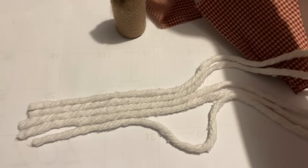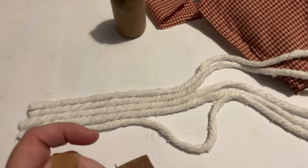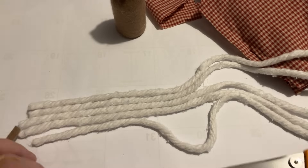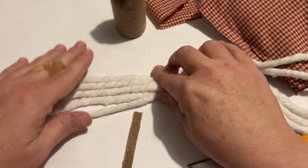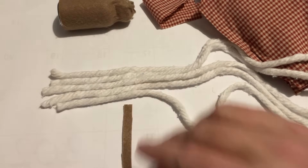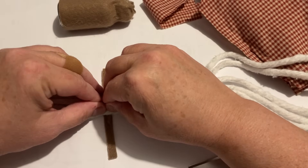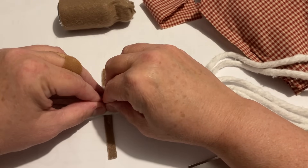I needed something to kind of secure it to, so I'm just going to make a little beard. I'm cutting a piece of that leftover felt and just going to hot glue the mop head right on top of that little strip of felt. Once it was secure and dry, I trimmed it down.